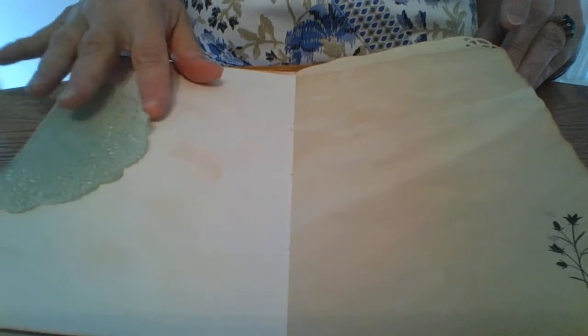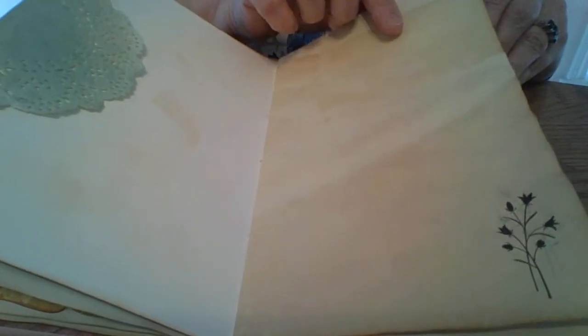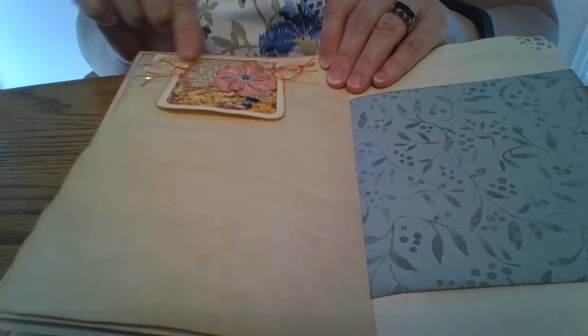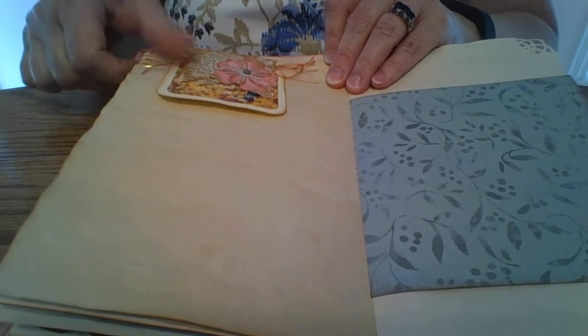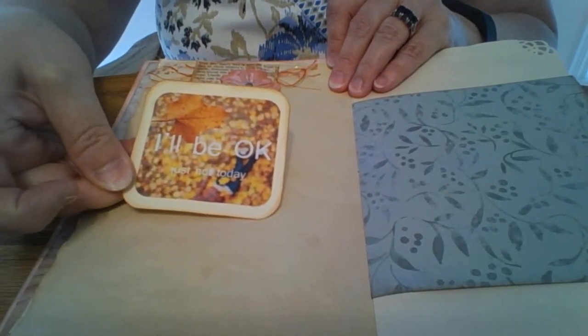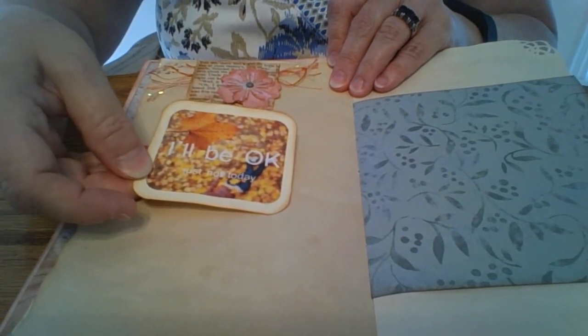On the other side, another tuck spot where she can put something she likes, and another stamp from that set — just a set of four stamps with little sprays of flowers. Over here I have one of those nice book page tuck spots made out of banners, using a Sizzix die with a little bit of trim on the sides sticking out, and then another quote. I like this one especially: 'I'll be okay, just not today.'